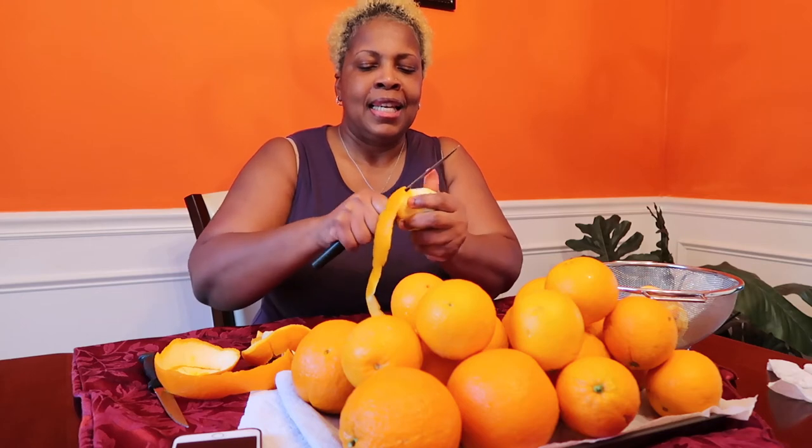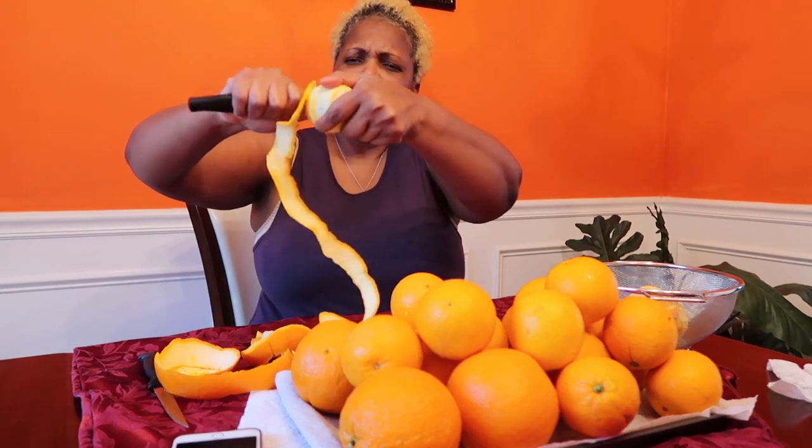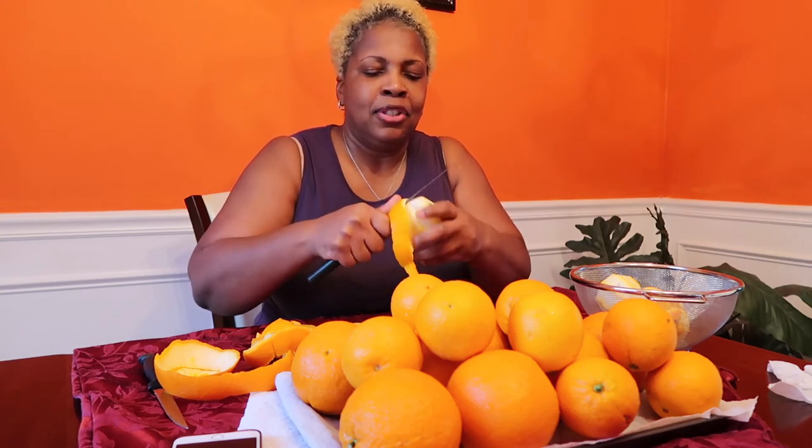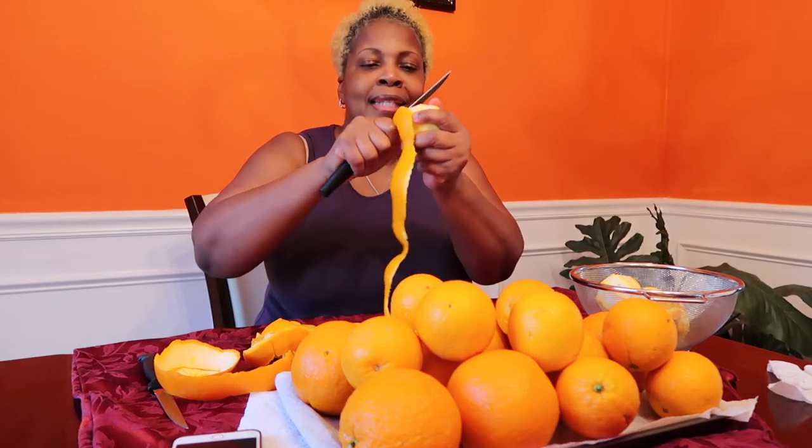I remember growing up in Jamaica, we used to cut the oranges and see who could go the longest without the peel breaking. They said that if you can do it without breaking it, you get a brand new dress! I wonder if that counts if one little piece breaks off at the end. Have you heard about that? I don't know what you guys say in your country or what this symbolizes.